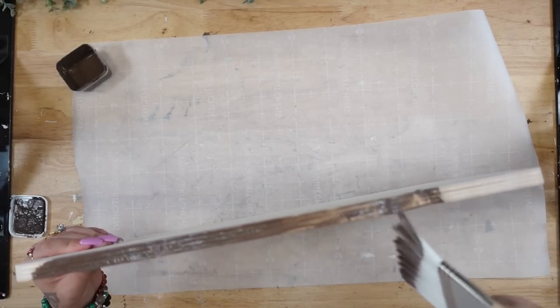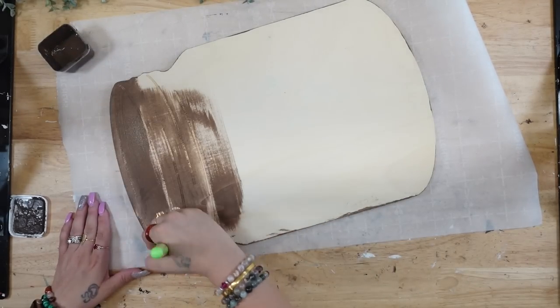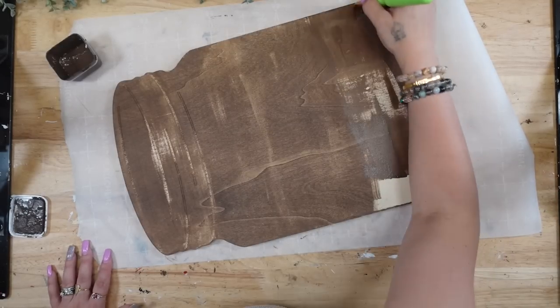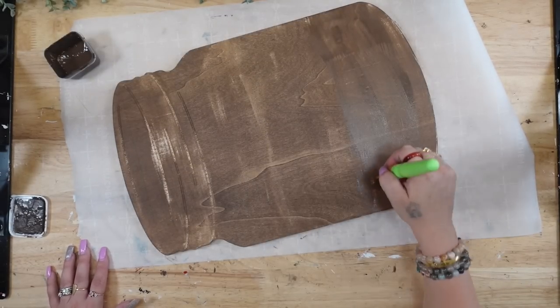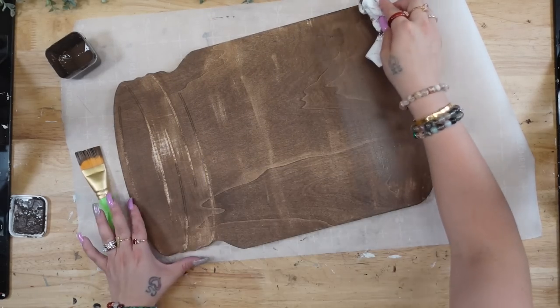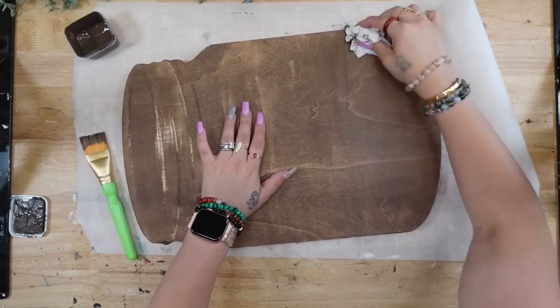I'm going to start by staining the entire thing with my Dixie Belt Voodoo stain, doing my best to stay away from the little lines at the top. I did cover some of them — not on purpose — but we're going to fix that. Once I have it stained and I'm satisfied with the way it looks, I go ahead and wipe away the excess stain.